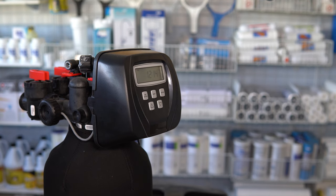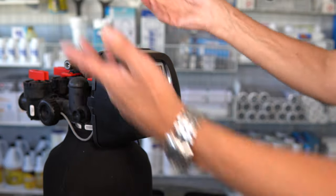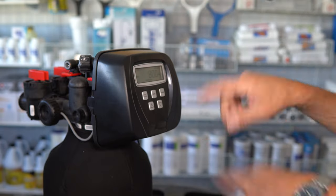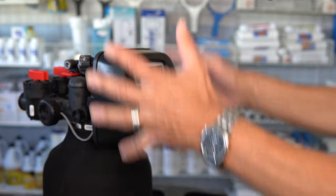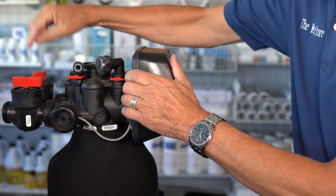Next, you're going to put the water softener into regeneration mode. Push the regen button and hold it down for five seconds until you hear the unit start up. That's going to start backwashing — you'll hear a rush of water flowing to drain through the drain line, and it's going to start counting down. Once it starts counting down, all the pressure inside the water softener is released and it's going to drain.